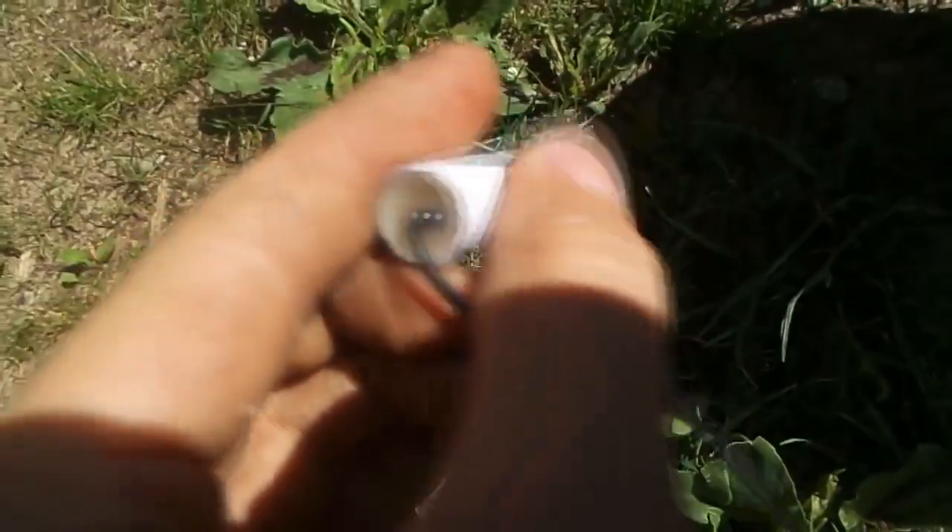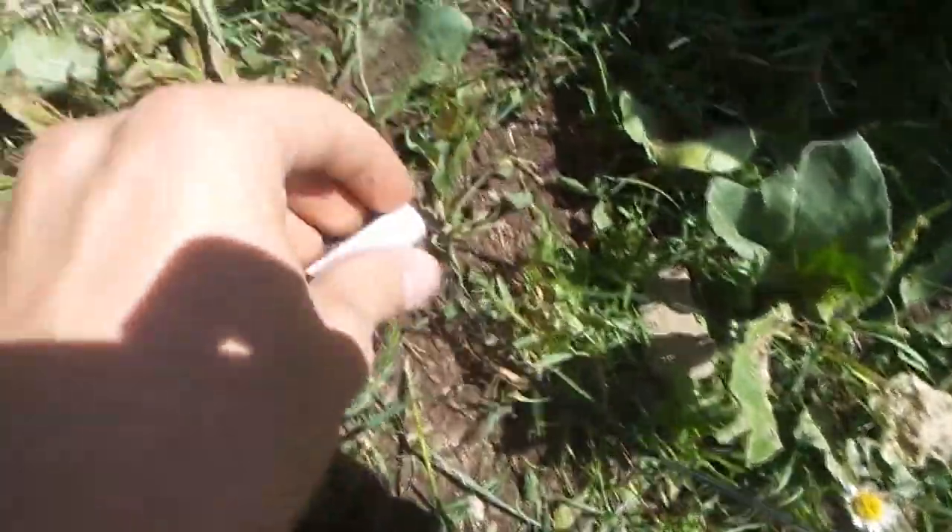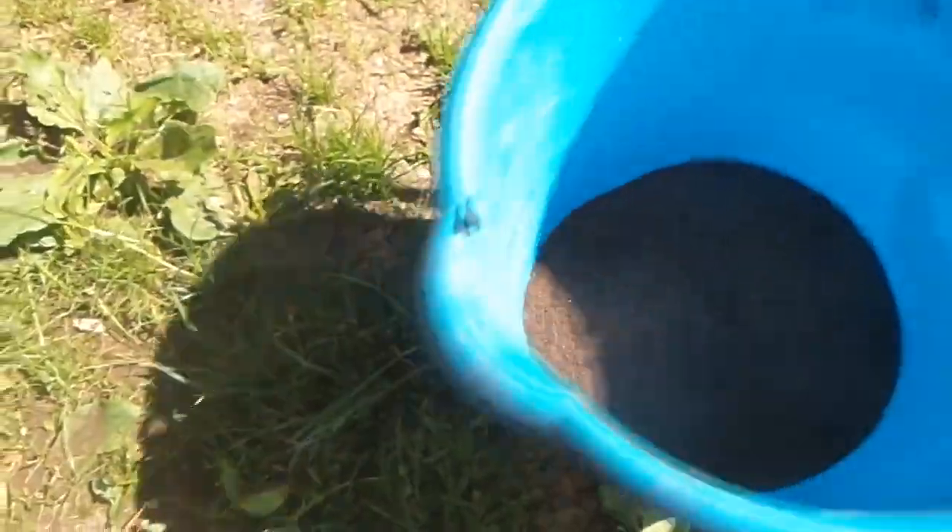Let's try that but with a much bigger explosive. This one has one gram of that same explosive. We're going to do the same thing — put it on the ground and dump a pile of the same sieved and dry soil on top of that.